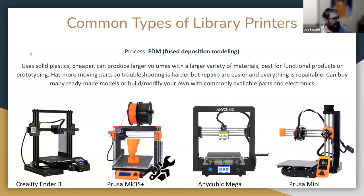The types of printers you'll generally see in libraries are FDM printers — Fused Deposition Modeling. These are the ones that use solid plastics as their feedstock, and they have a lot of advantages for libraries. They're often cheaper than other kinds of printers, they can produce larger objects because the build space is generally larger, and they can use different types of materials easily so you can make functional things, prototypes, or decorative objects depending on your needs.